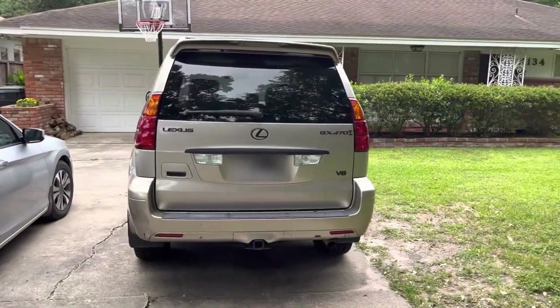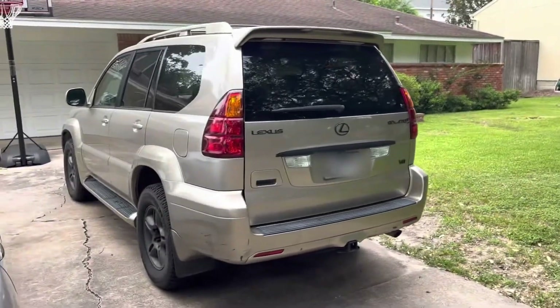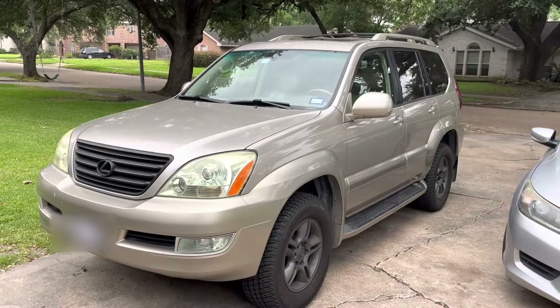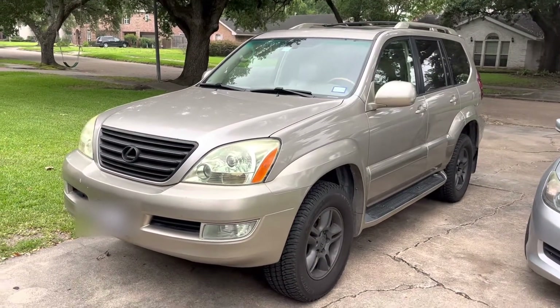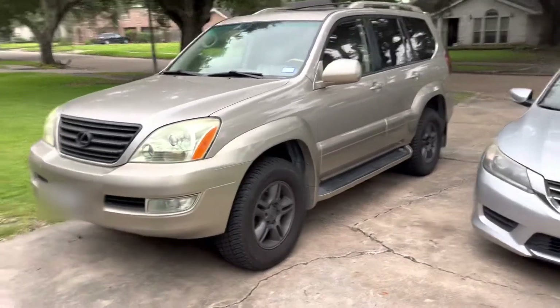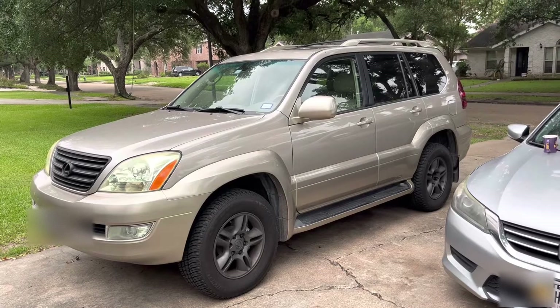Same thing here — there's that blacked-out look, really like it. Plasti dip on the back, hyper dip on the wheels, plasti dip on the front grille. It's time to redo the headlights — maybe I'll make a video on that. But there is the front grille. Overall, still love the look. It's held up incredibly well; the hyper dip has held up incredibly well.